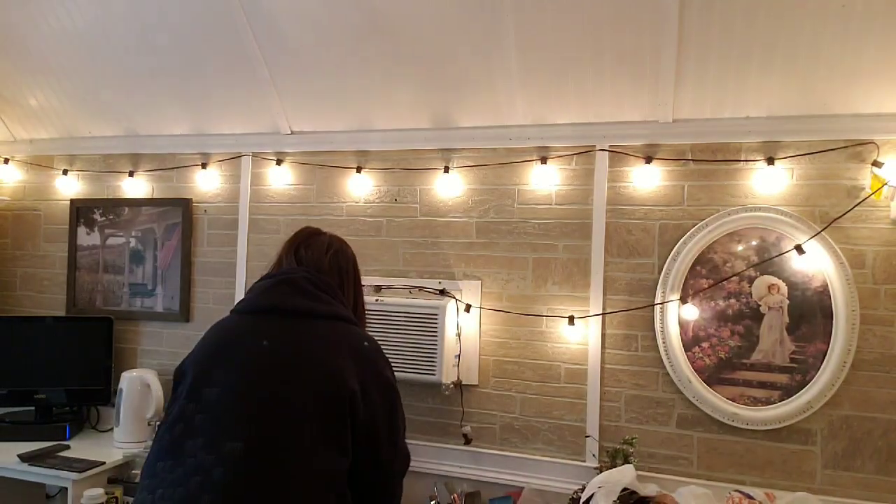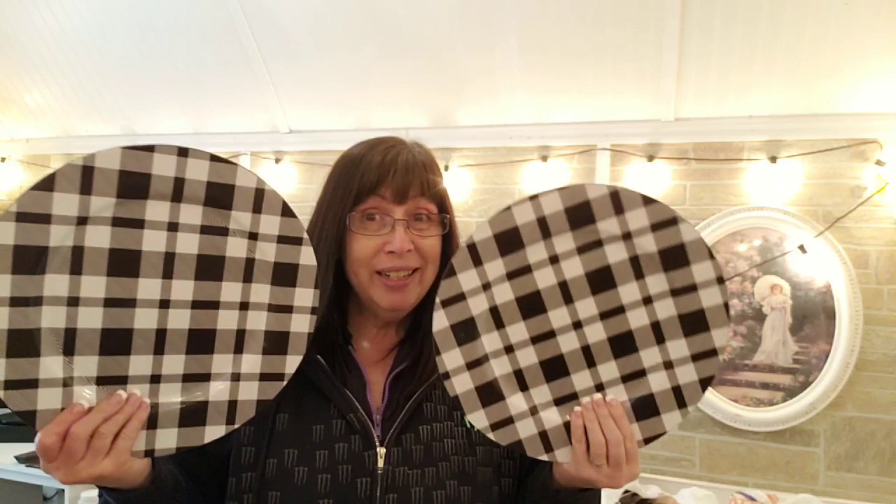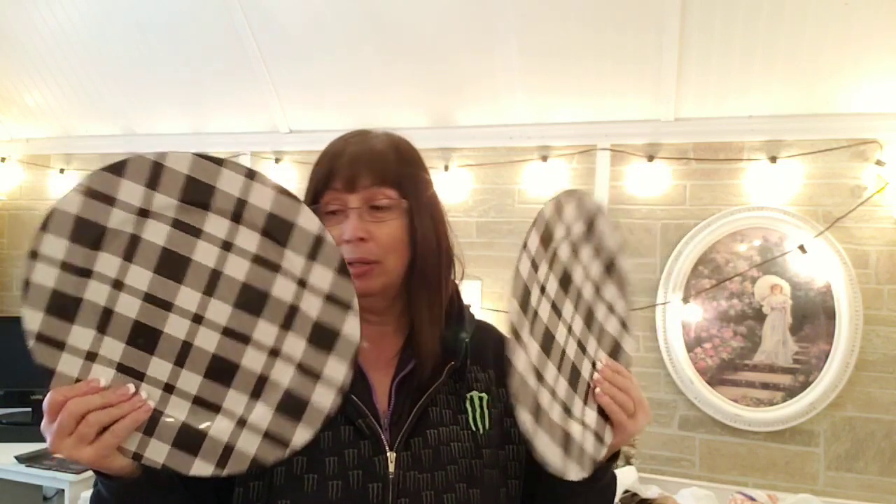These two chargers were on sale for $1.99 apiece — these are for in the house. Somebody tell me why they're called a charger; they're a plate!